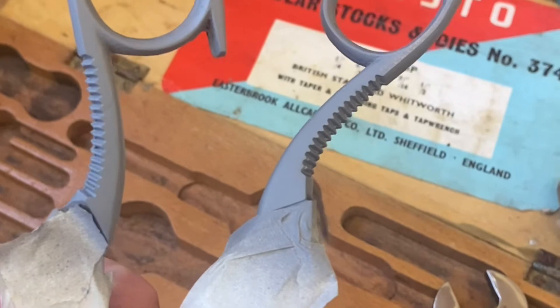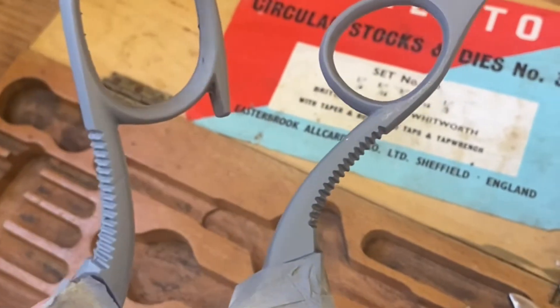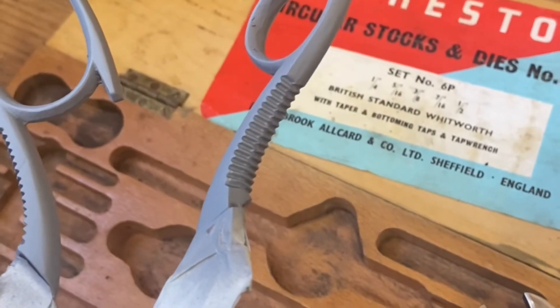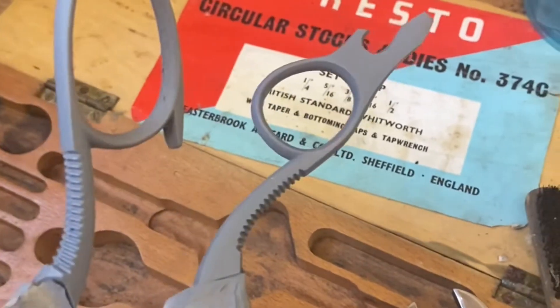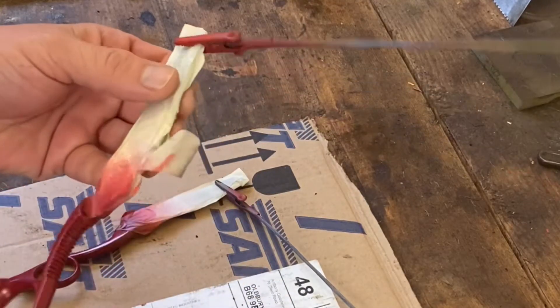As you can see, I've primed them and they've come out pretty well. I think I'm going to paint them in a sort of red colour — I quite like the idea of that. We'll see how we get on and see how it comes out.